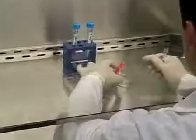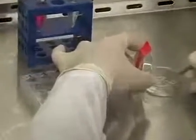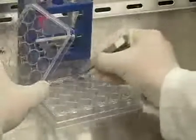First, I'm going to place three sterile German glass cover slips that are 12 millimeters across into a 24-well plate in order to coat them with laminate. Now I have my cover slips in the plate.